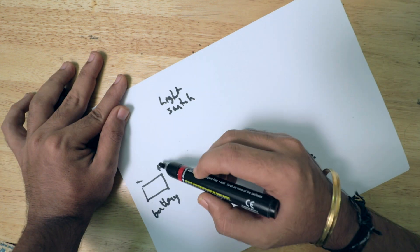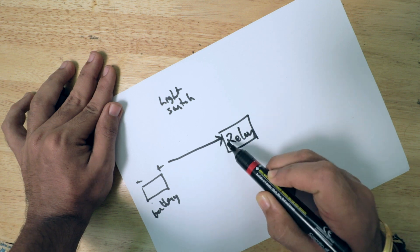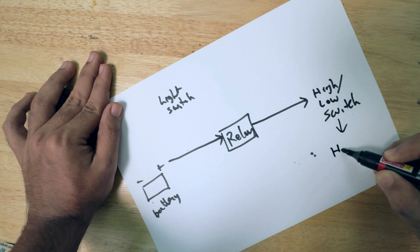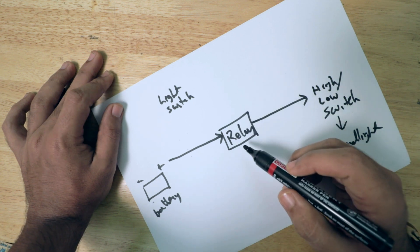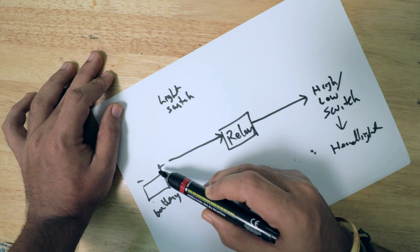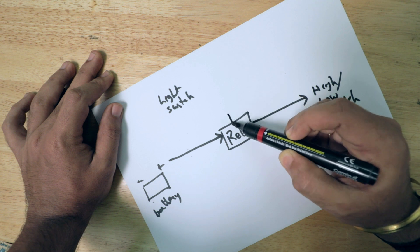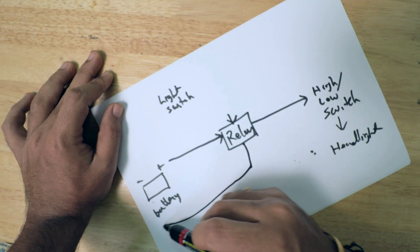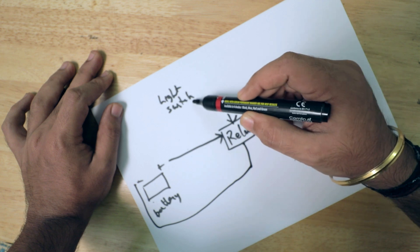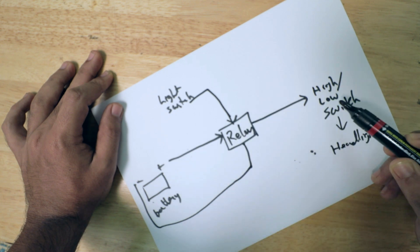So what I am going to do is: I will take a positive supply from the battery to the relay serving as the input, and the output of this will go to the high-low switch, which will transfer the current to the headlight. We need to trigger the relay — the trigger will be acquired from the light switch. To do that, I will take a positive supply from the battery to the light switch, and from there it will come as an input for the trigger to the relay. The second pin of the trigger goes to the ground, so that the current flows. Whenever a current comes from positive to this light switch and the switch is turned on, a positive charge will flow from this wire to the relay, triggering the relay and making the connection between the battery and the headlight switch.